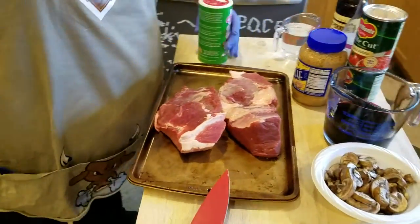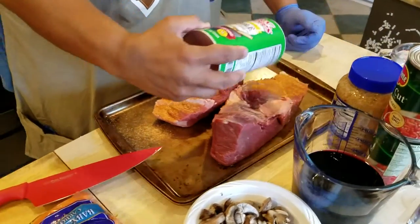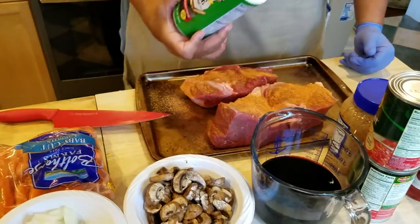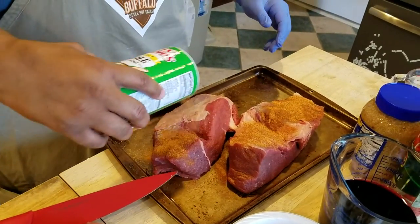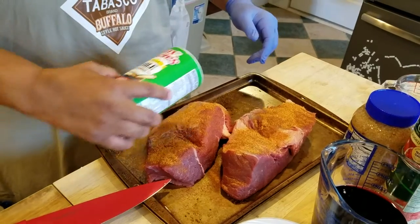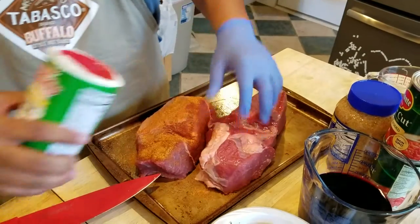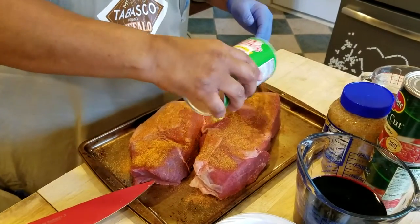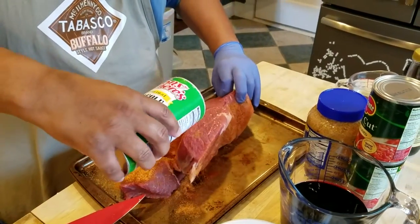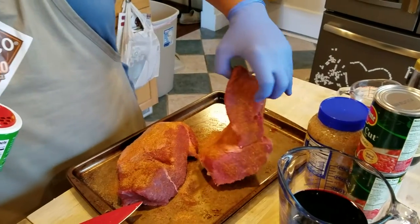What you're going to see me do now is we're going to take our Tony Zachary's and season this roast with a nice good coating. Like so. What we're going to do is sear it inside of our Dutch oven. Make sure you get some seasoning on the sides too.